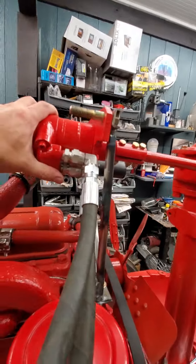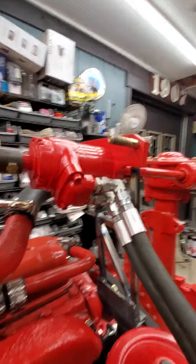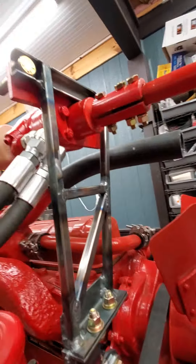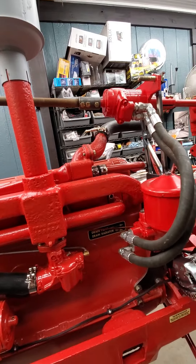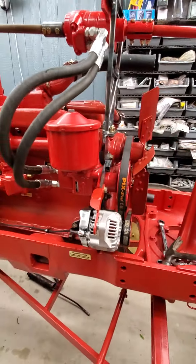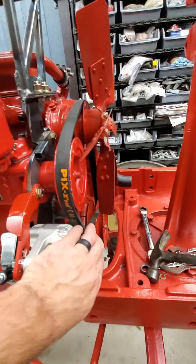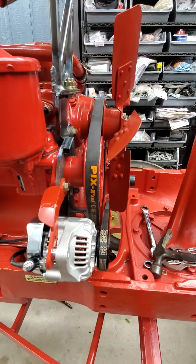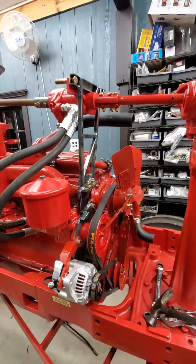Up here is the power steering motor — that's a Charlin unit. Pretty cool. I'm looking forward to putting some fluid in this and starting it up to make sure it runs good. I'm fairly confident I've got all my clearances in here. When I put the radiator in, it's all going to tuck in there real tight, but it's going to work.